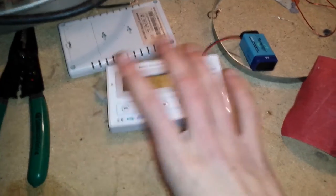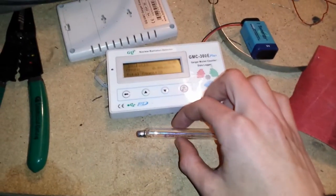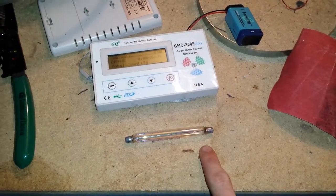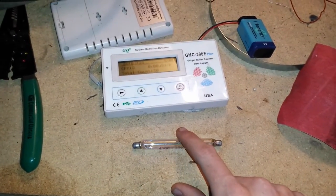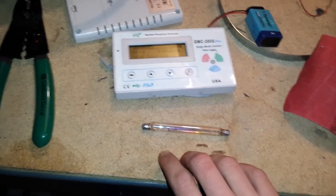Basically, it's my GMC 300 — there are a ton of videos on that geiger counter. You've got a Mueller tube here. This is a fairly new Mueller tube. This is a United States made Mueller tube. It's a very good tube.